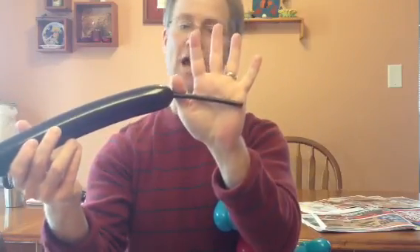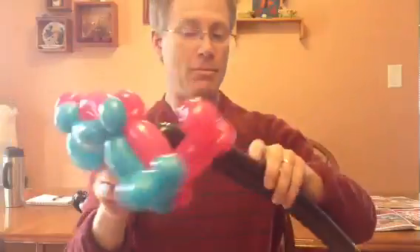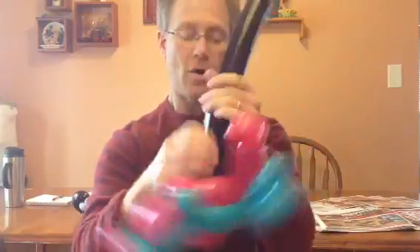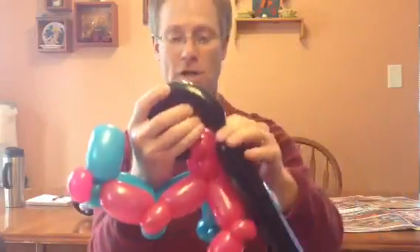We will take a black balloon, blow it up — I have about a hand span of balloon. You can start from either end of the balloon. I'm going to start from the front tire, but you can start from the back just as easily. We're going to soften it a little bit and wrap it around — this will be the front tire.